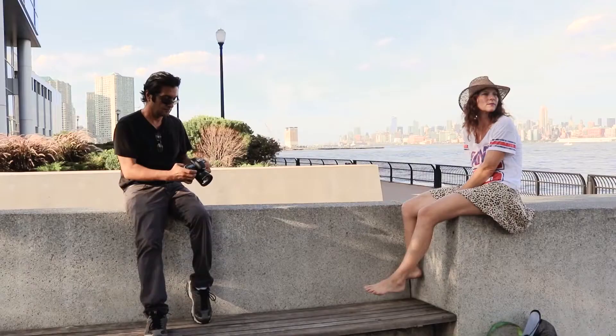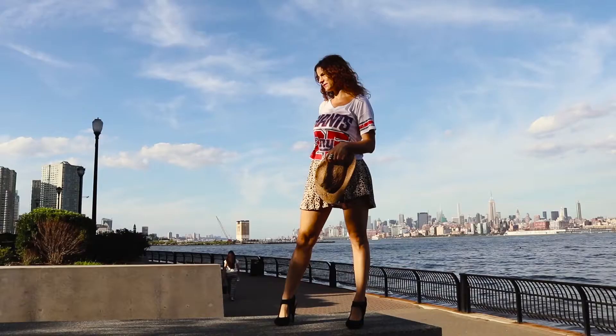Yesterday's shoot with Alison was just one of those days where it was hot and I really didn't want to carry a bunch of stuff with me. I didn't even bring a reflector or a scrim, even though I knew the lighting was going to be pretty harsh and challenging to work with. But I decided I'm just going to take a camera and a lens, take Alison out, and work with the environment — work with what I'm given.